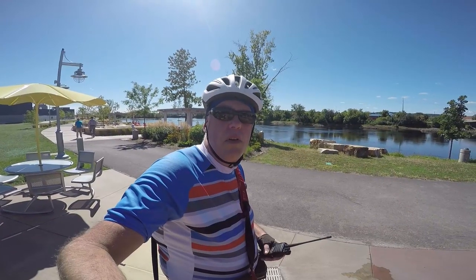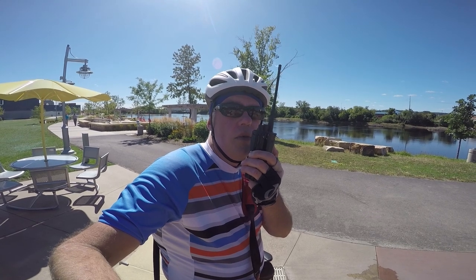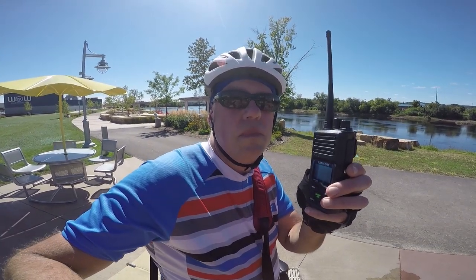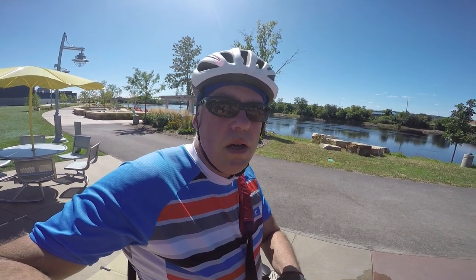We're at River Life Park, about one mile away from the repeater site. KB9VBR testing, one, two, three, four, five. Audio quality sounds good, full scale, about a mile away.